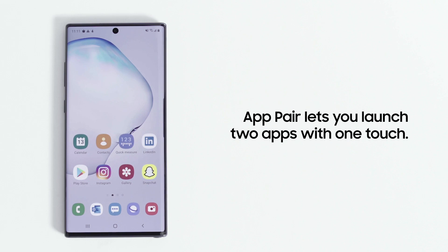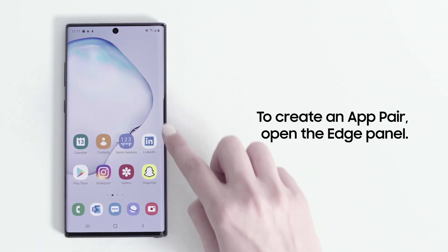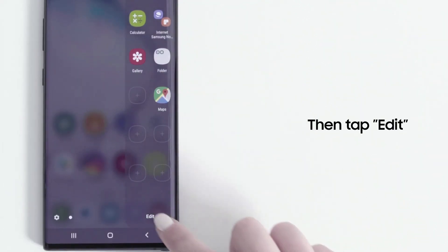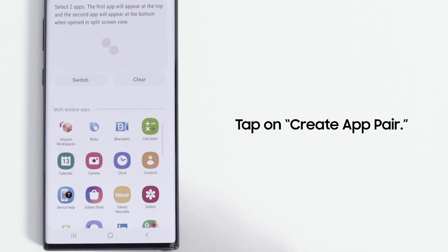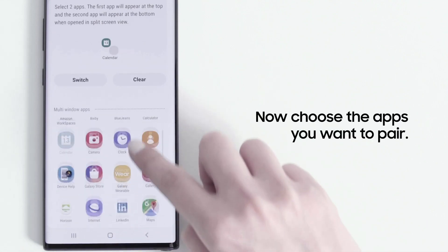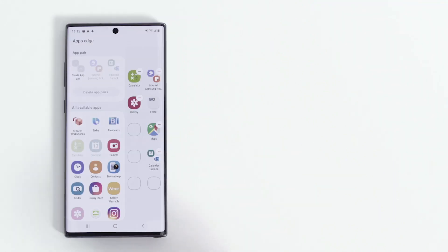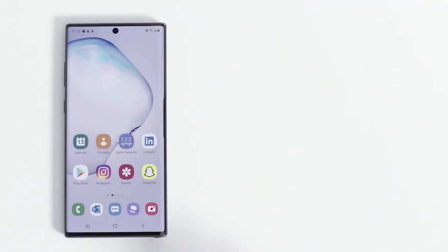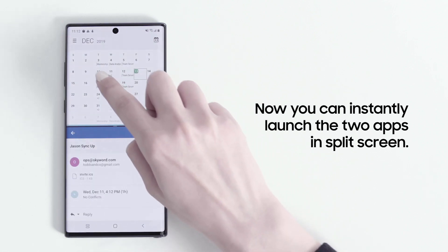You can multitask by using two apps in split-screen mode on your Galaxy smartphone. And with AppPair, you can launch two apps with one touch. To create an AppPair, swipe the lower right side of your screen to access your Edge panel, and then tap Edit. Tap Create AppPair at the top left corner of your screen, now choose the two apps that you want to pair. Once paired, you can instantly launch them in split-screen with a single touch.